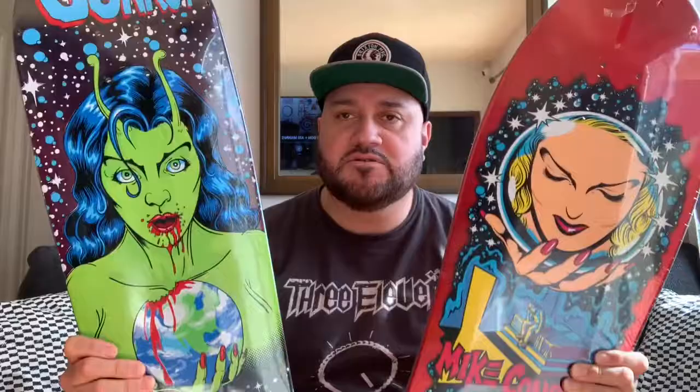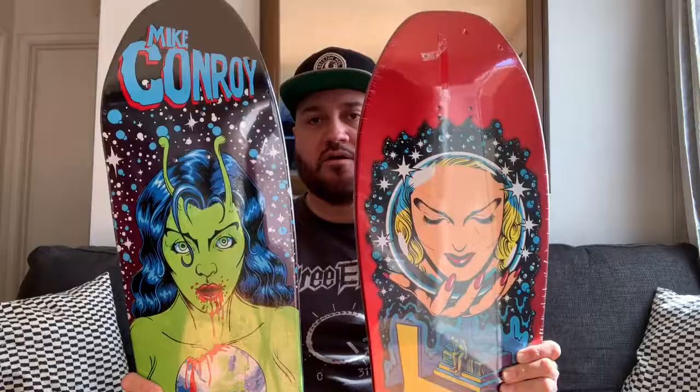So those were my reviews. If you're new to my channel, go ahead and hit subscribe, hit the notification bell, leave a comment, and hit a like. There are gonna be more cool board reviews coming up in the future, so stay tuned. Thanks for watching.